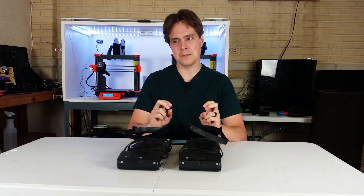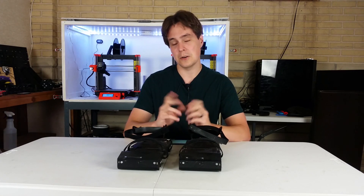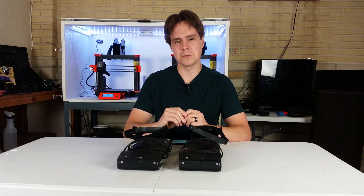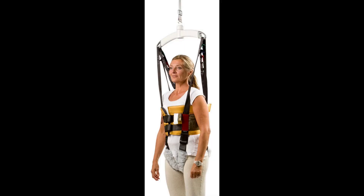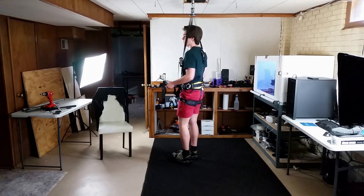This rig is based off of what physical therapy rigs look like, so I call it the physical therapy rig, but ever since making this video I've also called it the Wedginator — and you'll see why. This is what I call the ratchet strap support rig. It's similar to a physical therapy support rig. For the straps I'm using ratchet straps so I can have fine control over the amount of tension in them.